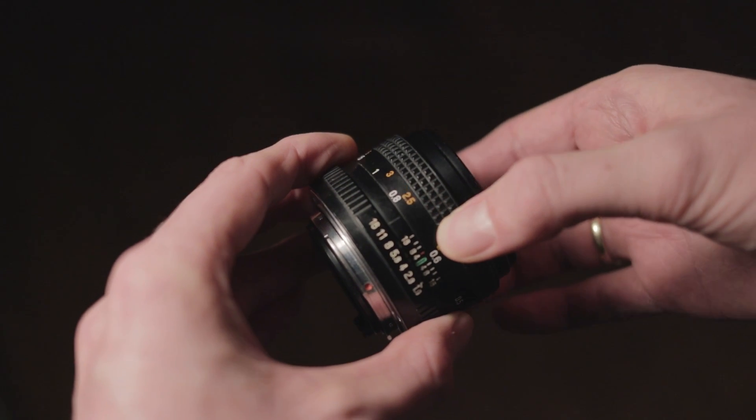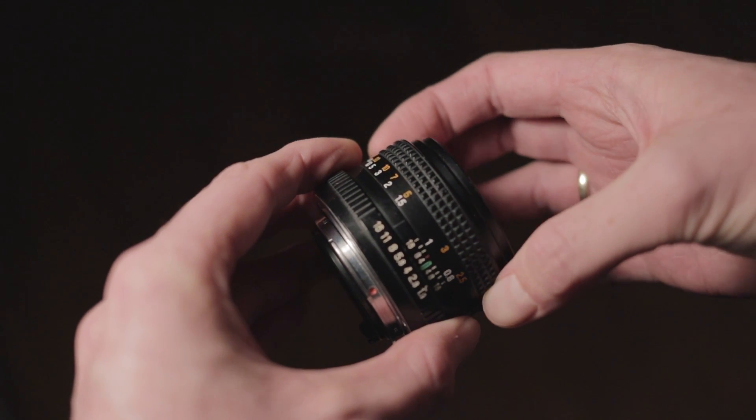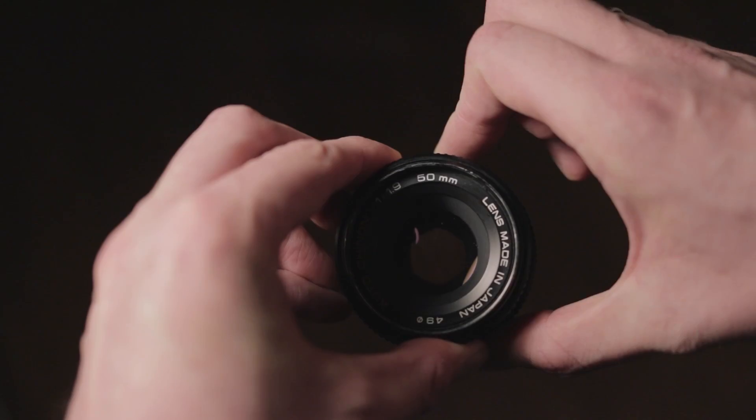Comparing this vintage lens to the Canon lens is not entirely fair. The Canon lens has really good autofocusing and you can control the aperture through the camera body, but with this older lens everything goes manually. This is how you pull focus and this is how you adjust the aperture.